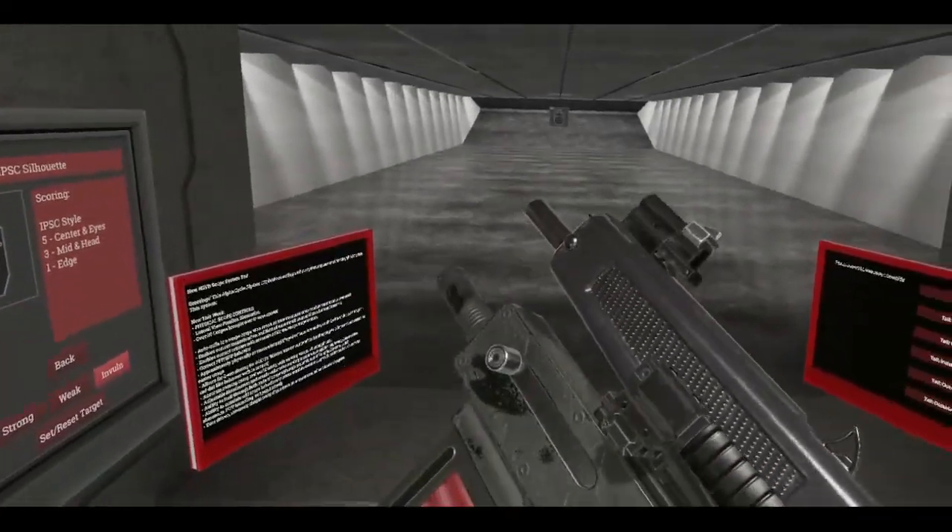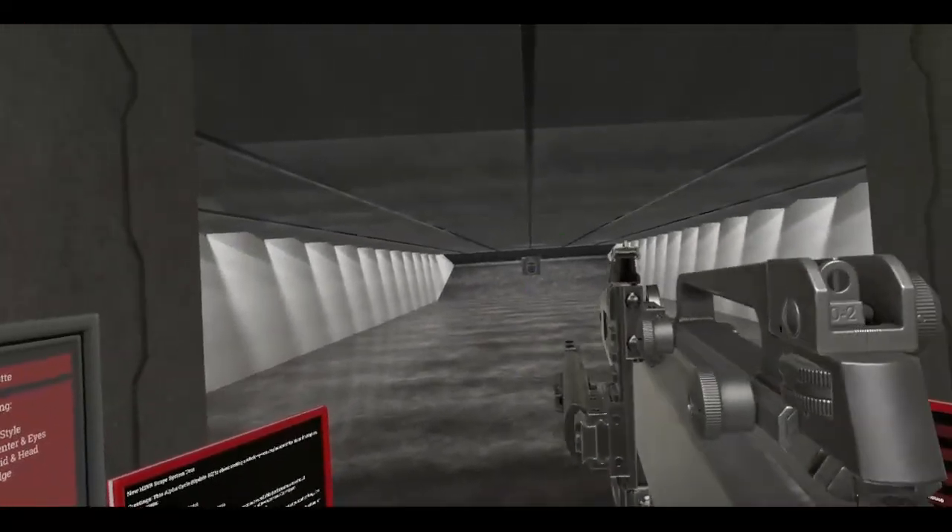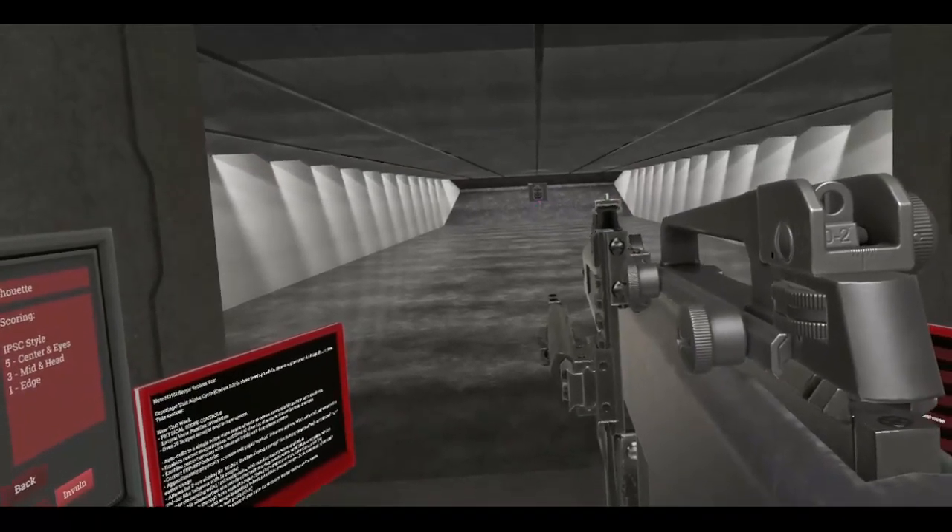And as you can see, my laser sight also functions as a front sight as well. And we're going hot.